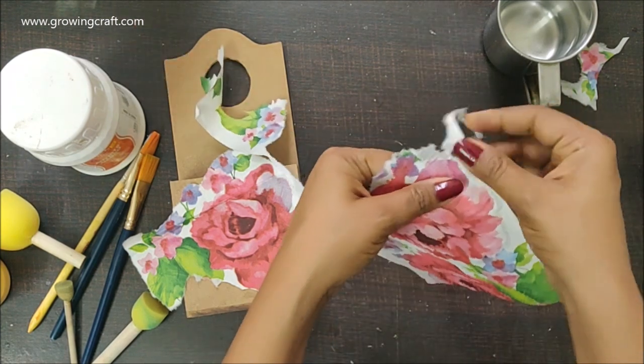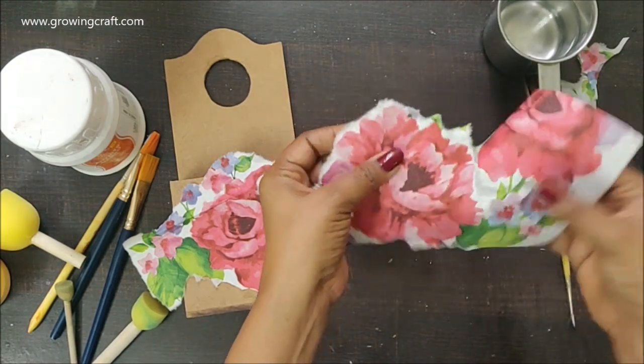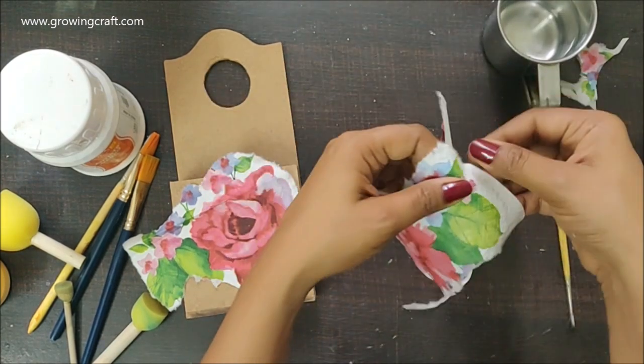You can even do the fussy cutting work if you are really good at that, but I really like this technique because it gives a very natural way of trimming and it is quite easy and quite quick too.